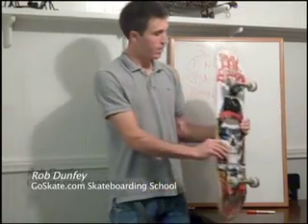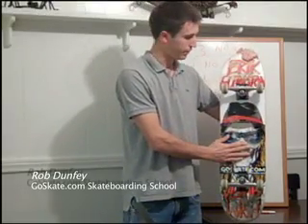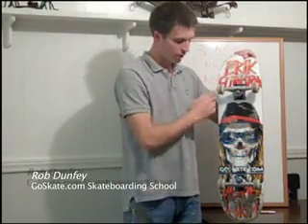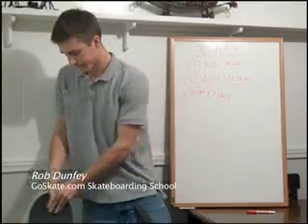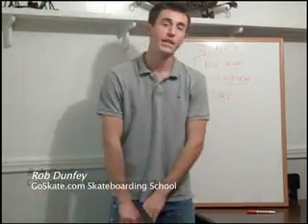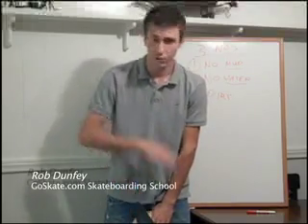And then we've got the wheels and we've got the bolts. You've also got your graphics on the top and bottom of the board — you can tell by the graphics which way the board is situated. So that right there is the parts of the board. In the next video, we're going to cover the basic beginner techniques and tricks to get you up and rolling on the board. So stay tuned with us.